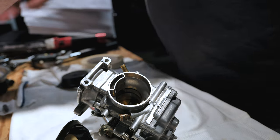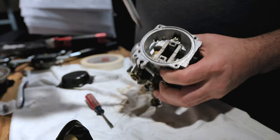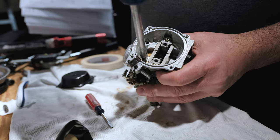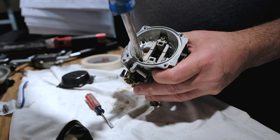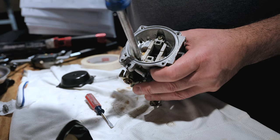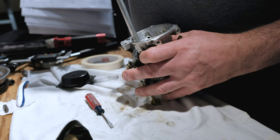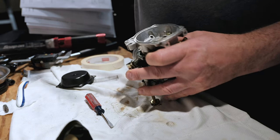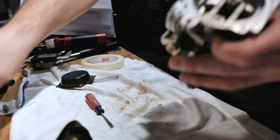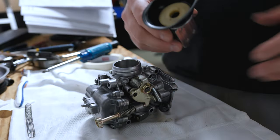So that's carburetor number three done. Next we have to install this air jet — it's a small screw. This is a 150 air jet. We'll install this right now; it goes into this small hole right here. You want to be careful screwing these in — make sure they're threading in correctly and you shouldn't receive any resistance when turning it in. It doesn't need to be super tight, just tight enough that it doesn't vibrate loose.